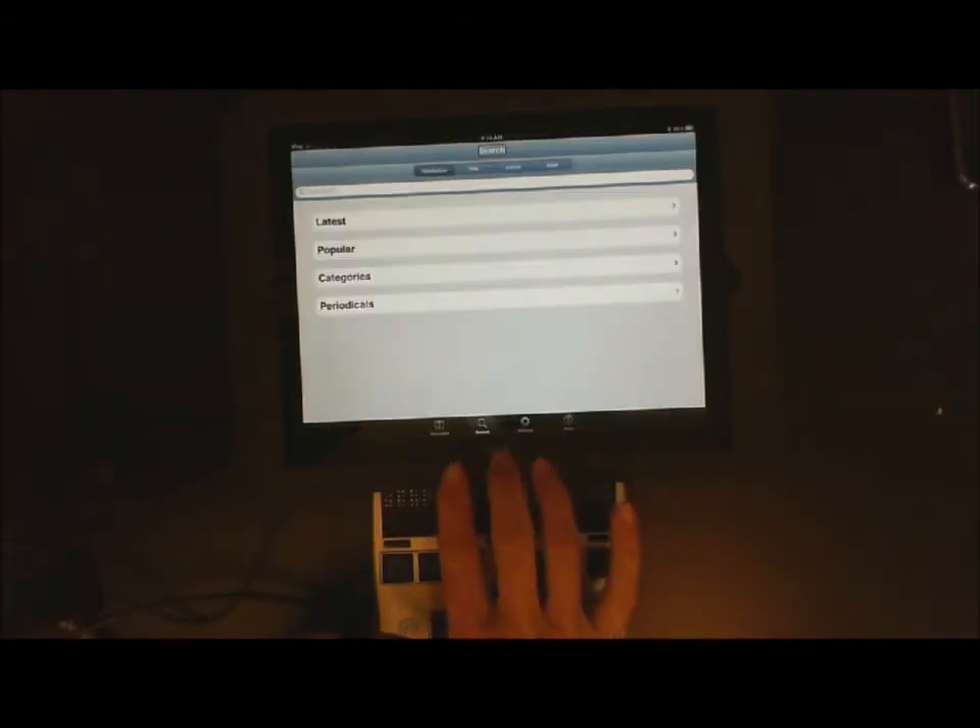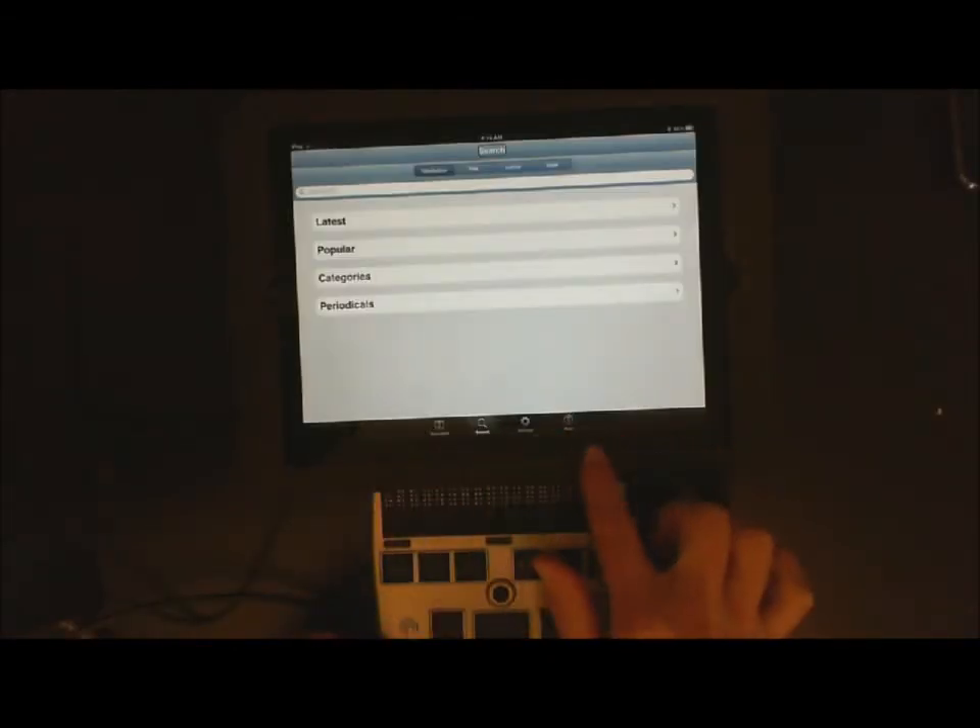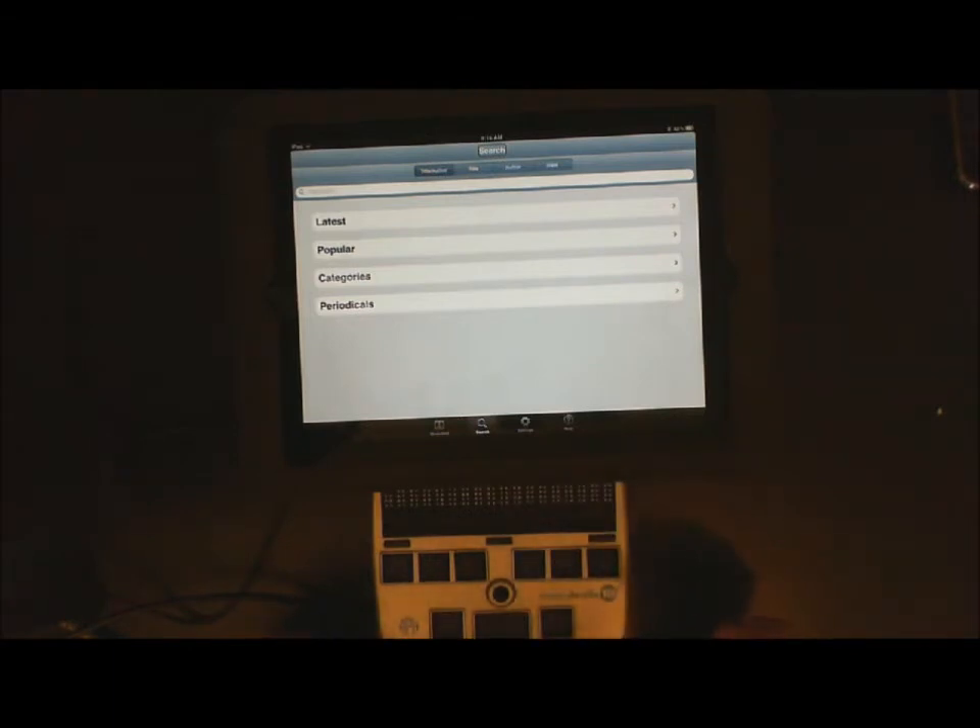Now if you are not in Search, search is down at the bottom. You have four options down at the bottom of your iPad: Bookshelf, Search, Settings, and Help. And to get down there, you want to do 456 space.